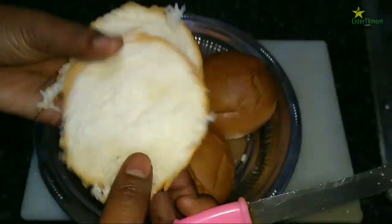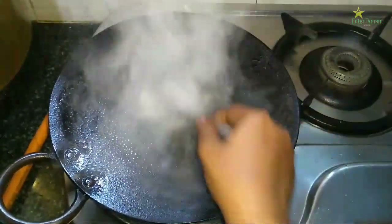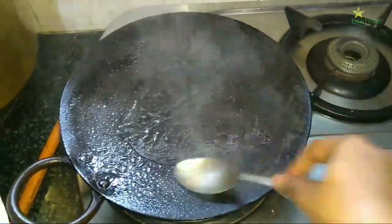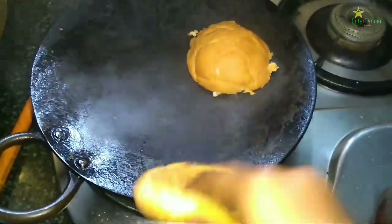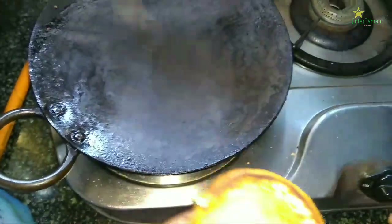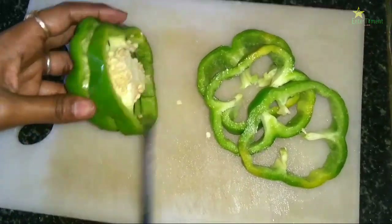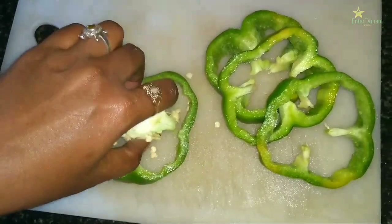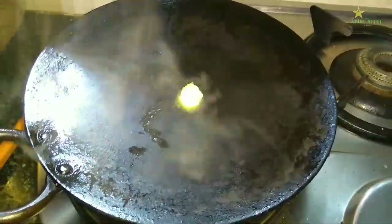We are going to add 1 tbsp of butter. Now we are going to heat the pan. Put some butter on our pan.